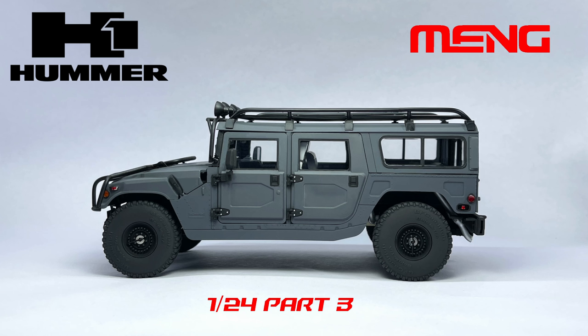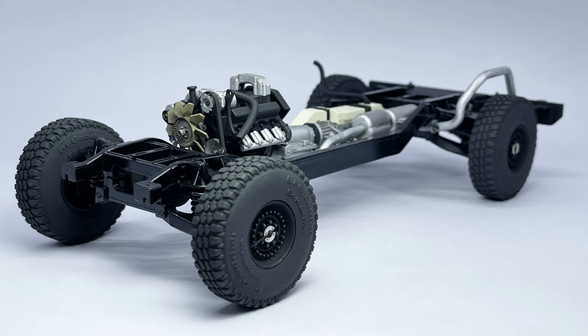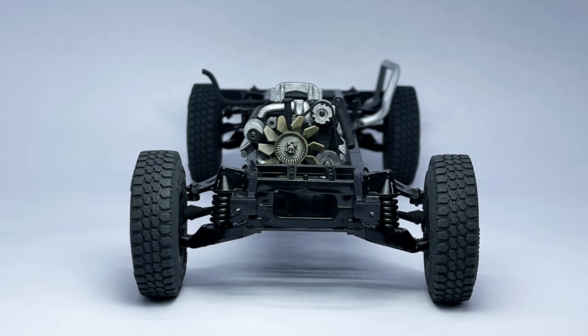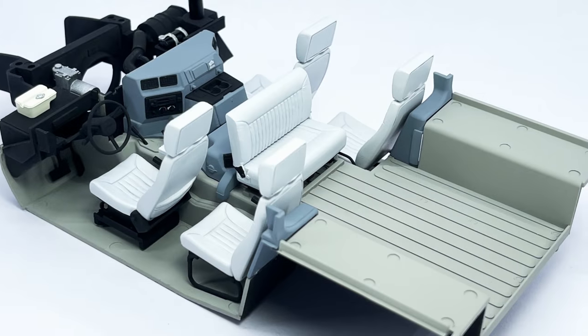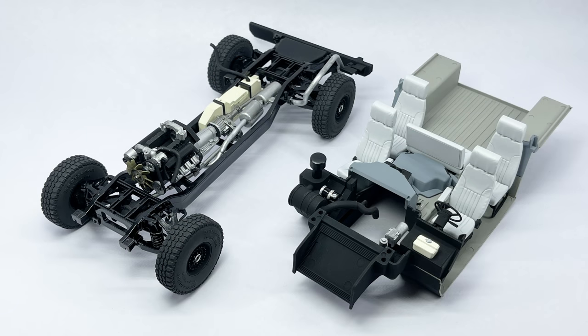Hi guys, welcome back to the channel and welcome back to another video. In this video we're completing the Hummer H1 build by finishing up part 3 of the series. First off let's have a quick look at where we got to in parts 1 and 2 of the build series. At this point we've completed the chassis assembly in part 1 and the interior assembly in part 2. If you missed those videos and would like to check them out I've left links in the description below.